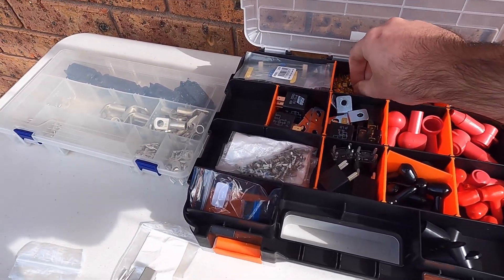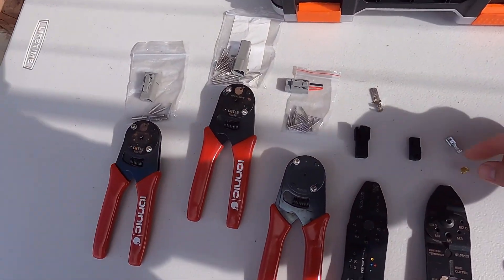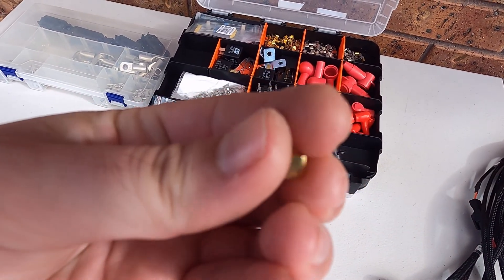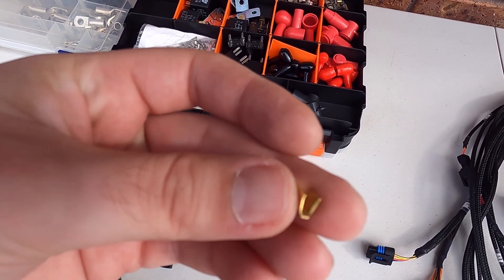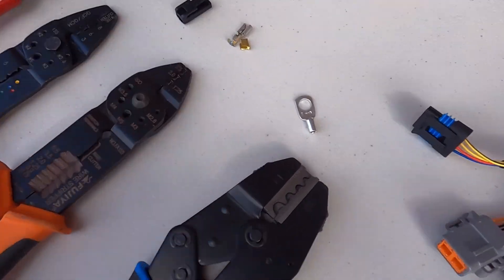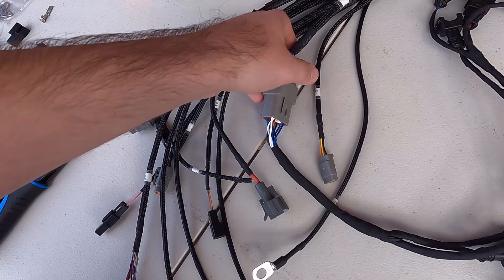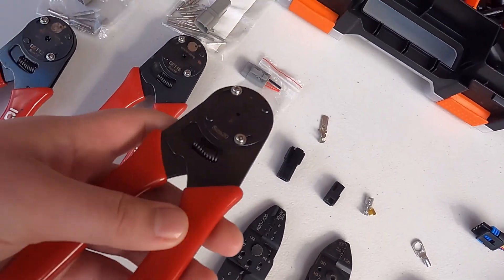Just to get an understanding of what else these two crimpers are used for — they're not just used for those two terminals. Little splicers — you'll see they're similar to an F-crimp but without the female receptacle or male spade. Where I use those is when I'm splicing out for injector powers, signal grounds for coils, and signal grounds for other sensors.